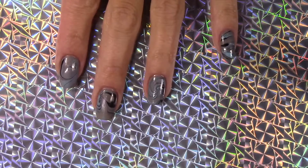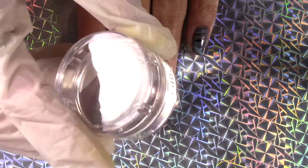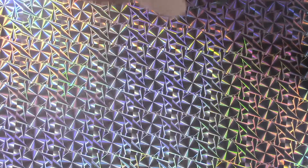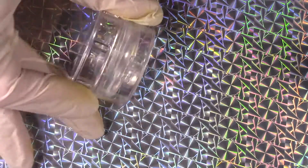Hi everyone, it's Beeching Nails. Today I am going to be testing out this new Bundle Monster. It is a clear stamper. It has a hard plastic. I literally just took this out of the package — I have not tested it yet.